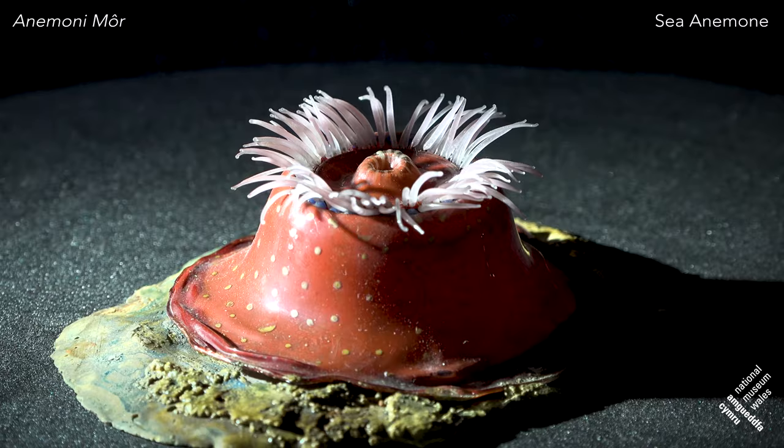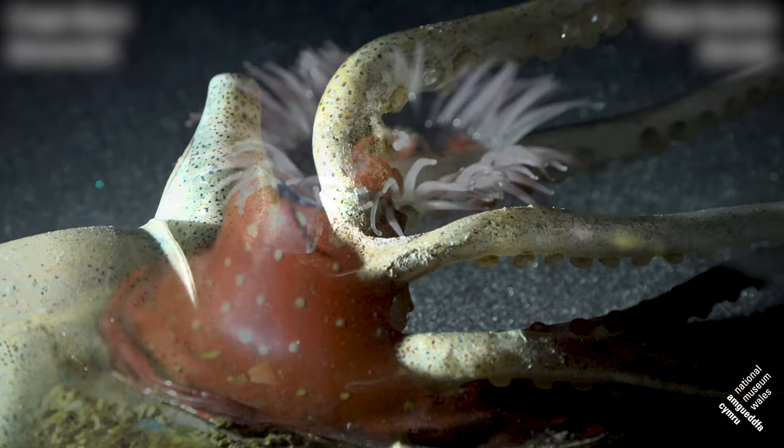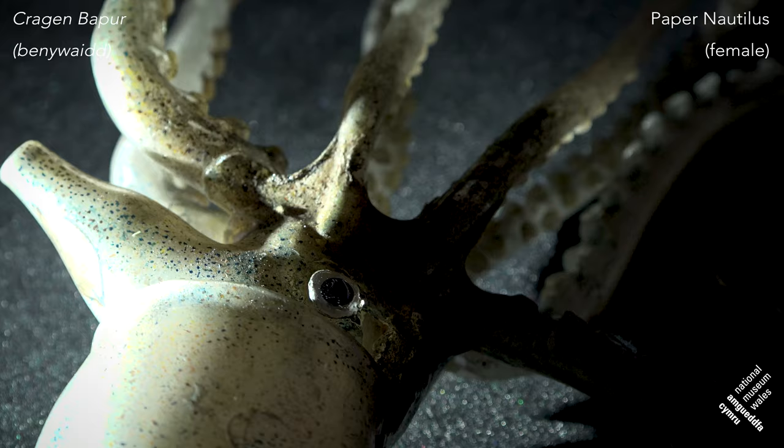The sea anemones are what set the Blaschkas off on making these marine animals. This model itself is also interesting — it's among the last of the animal models actually made by the Blaschkas. They also made a lot of squid and octopi, based on plates by a French naturalist called Varani. This is Argonauta, the paper nautilus.